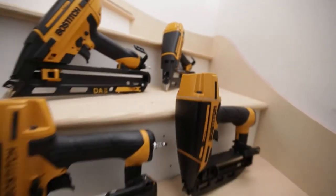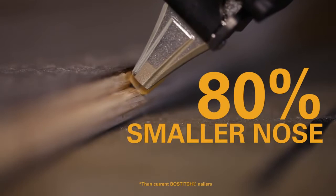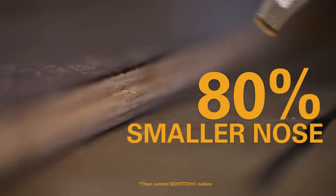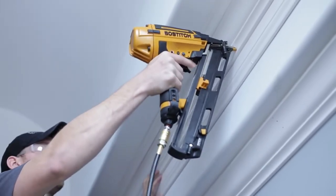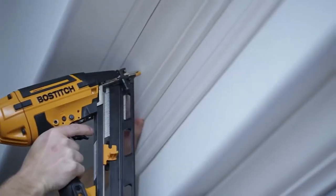Bostitch introduces the SmartPoint family of nailers, featuring an 80 percent smaller nose for precision and accuracy. The SmartPoint nose is designed to deliver increased visibility for accurate nail placement.